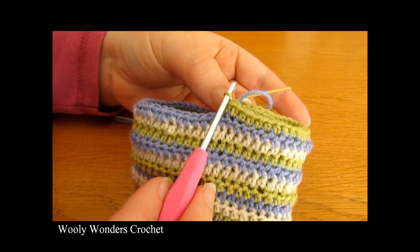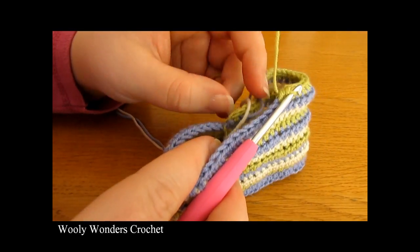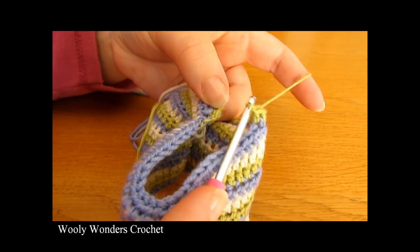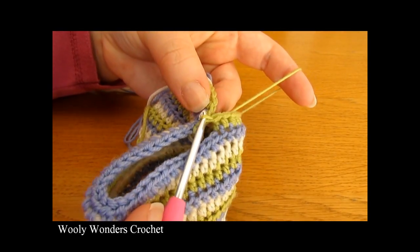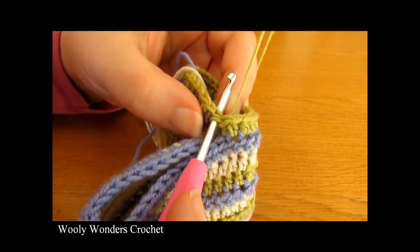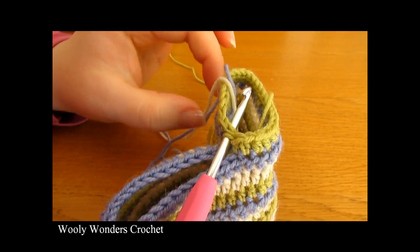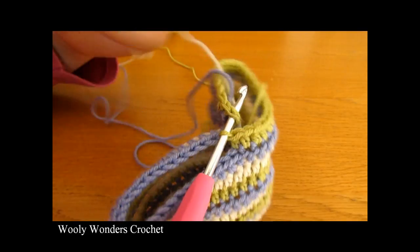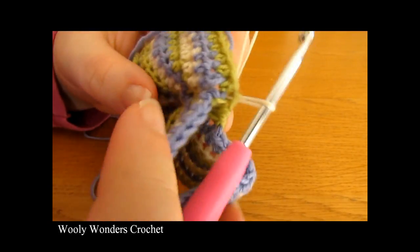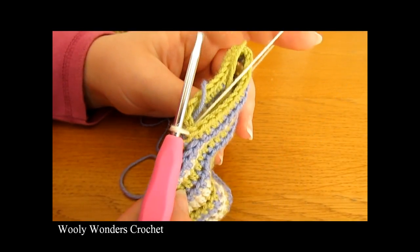Round one of the first leg is done. Now finish this round with a slip stitch and colour change: bring your yarn around, go into the very first half double crochet of the round, drop the current yarn, pick up your white yarn still attached to the work, yarn over and pull through both loops. We've finished round 11 — round one of the first leg — and we're ready for round 12.